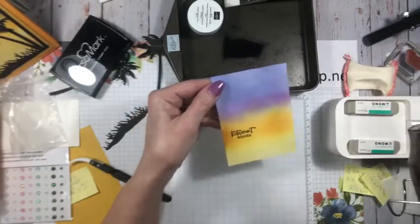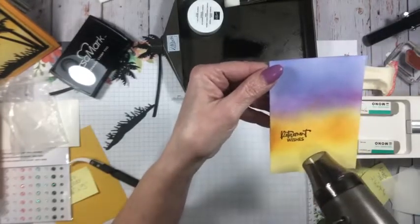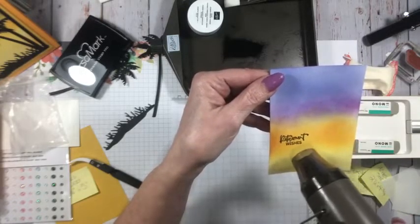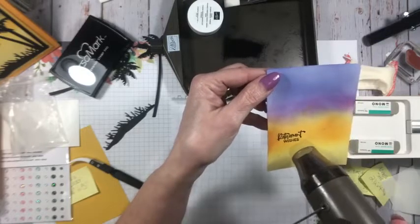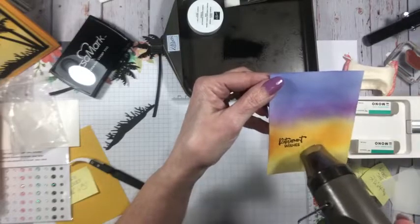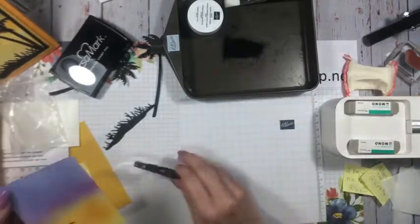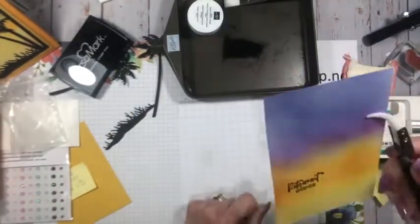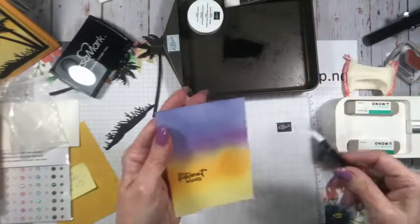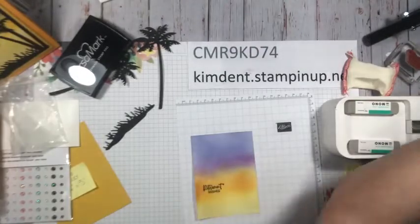Then I bring in my heat tool — it's got two settings — and I just heat the powder enough to make it melt. I'm watching for it and using my tweezers to hold the piece. There we go — that's the embossing done.